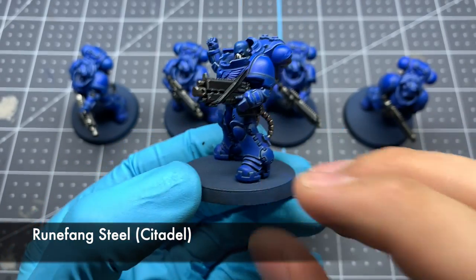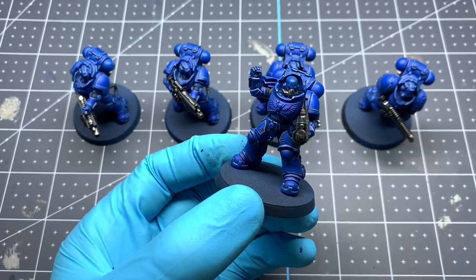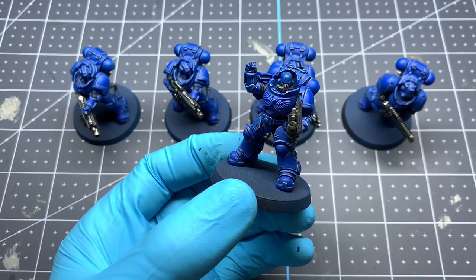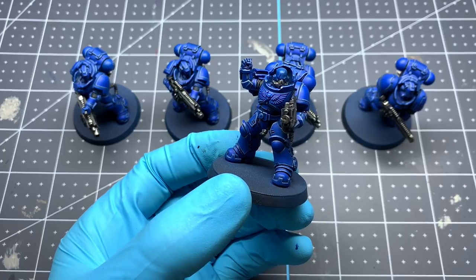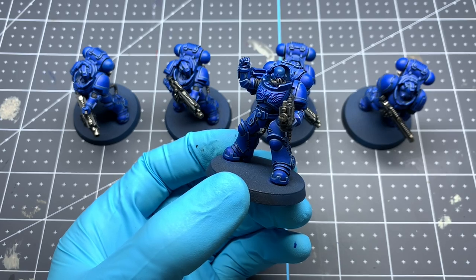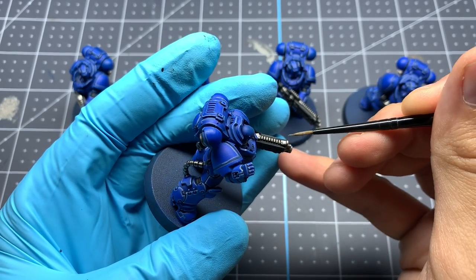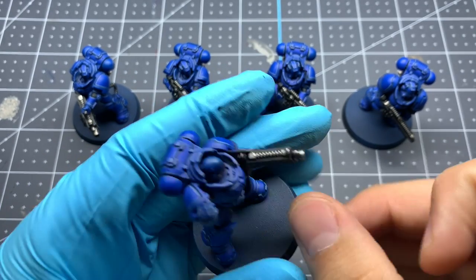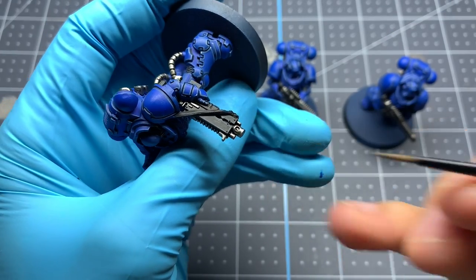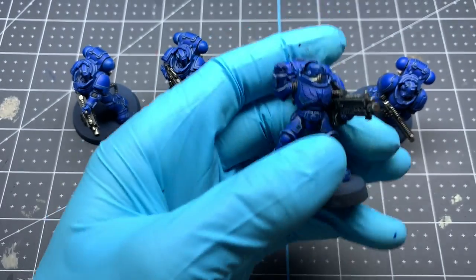The final step on all these metal colors is to bring back out some of those highlights using Runefang Steel from Citadel. We're just going to do an edge highlight anywhere the sun would be hitting this metal, which will bring back a little bit more brightness. And with that highlight done, that's it for the metal — next we're moving on to the gold.